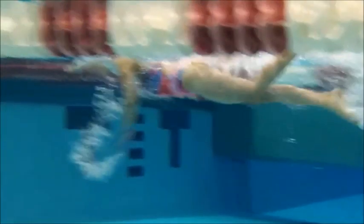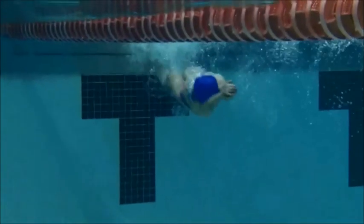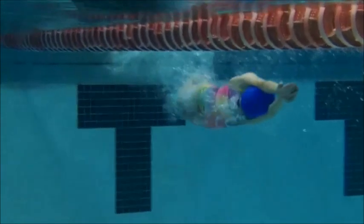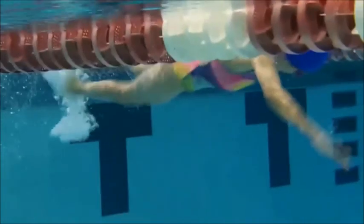Good kick — you just need to kick a little bit more from your hips. Let's watch the turn. Your feet are together on the wall; remember you want to place your feet shoulder-width apart so you push off well. Great streamline again, great breakout.